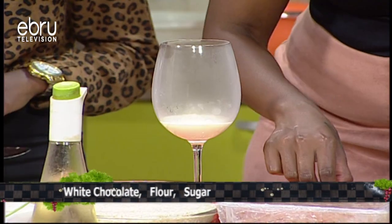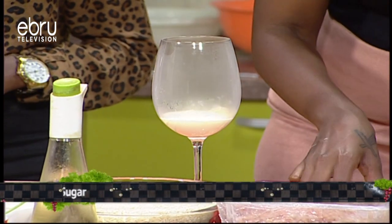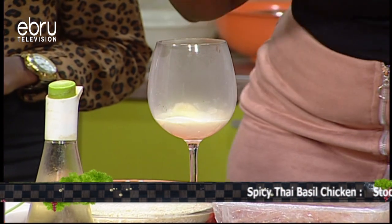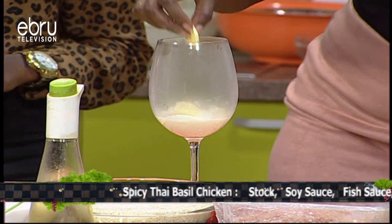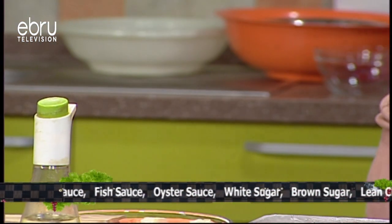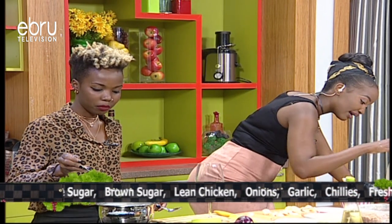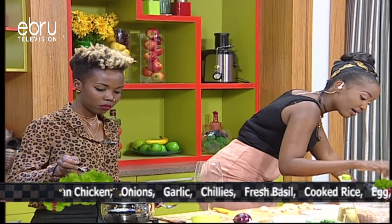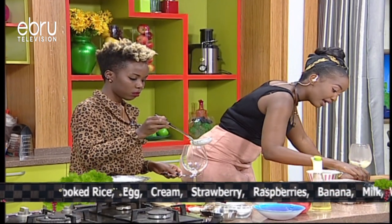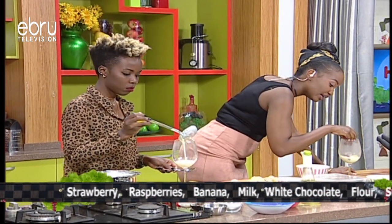I'm going to go ahead and add the bananas — it's a long glass, so depending on your glass you can line them up properly. Then I'm going to place some raspberries in there as well, and we're going to add dollops of that cream we made earlier, and keep layering as we go.